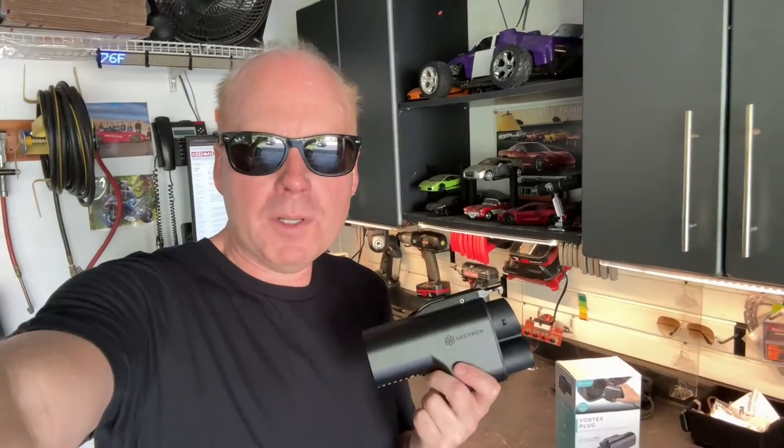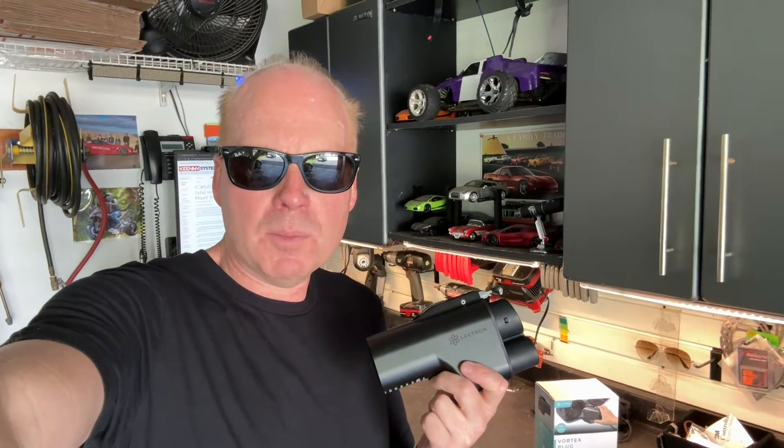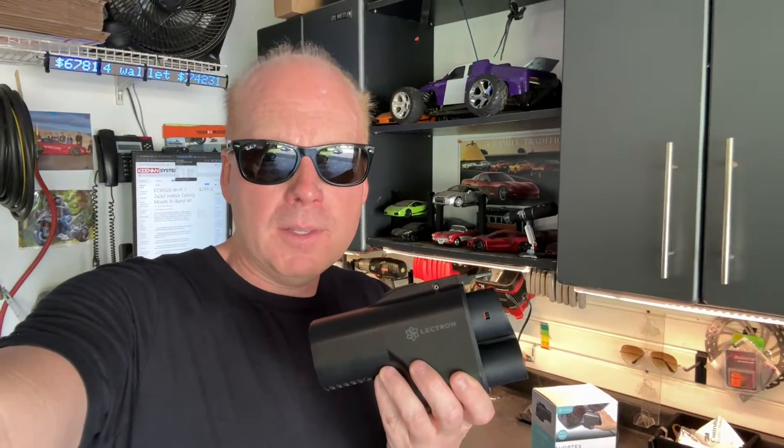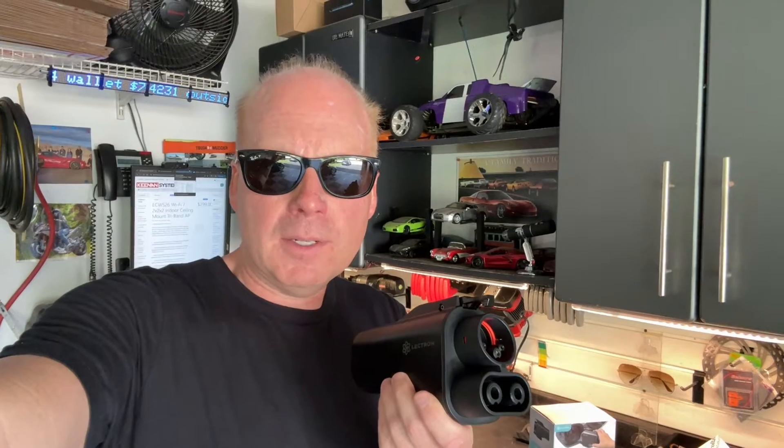Safety is important when dealing with these levels of voltage and output power. The Vortex plug has several safety features built in. There are two temperature sensors that will derate the adapter if a temperature is exceeded. There's a standard latch on the CCS1 side to connect it to your vehicle and lock it in, and there's also a locking mechanism on the NACS side.